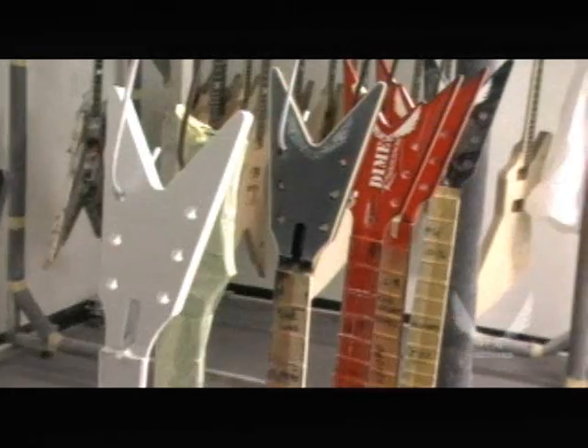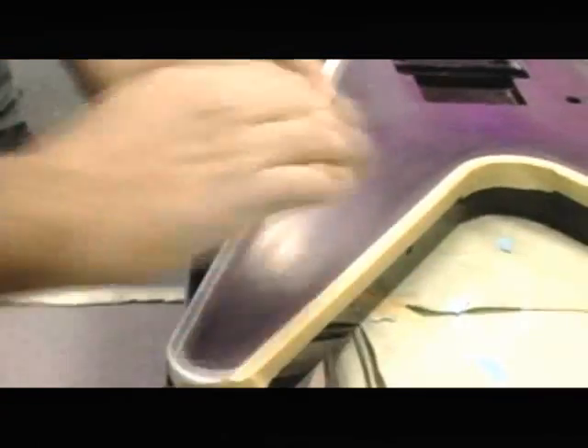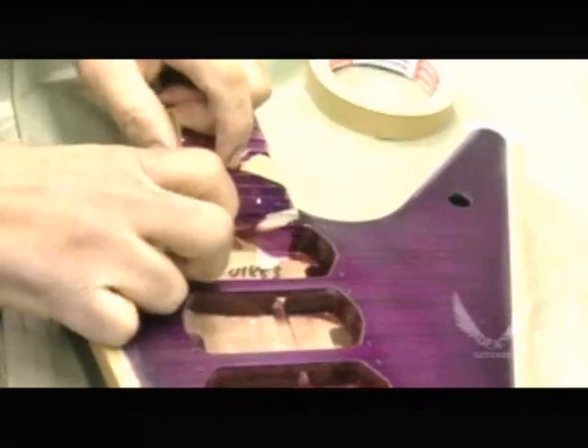Many of our guitars, especially our Dime guitars, are once again hand applied with real airbrush artists. You can see all the hand detailing that goes into almost every Dean guitar to make the finishes just flawless.